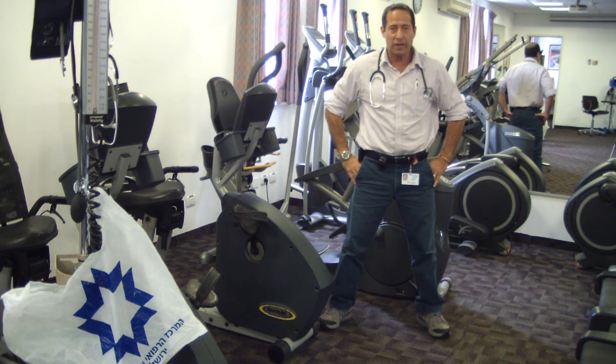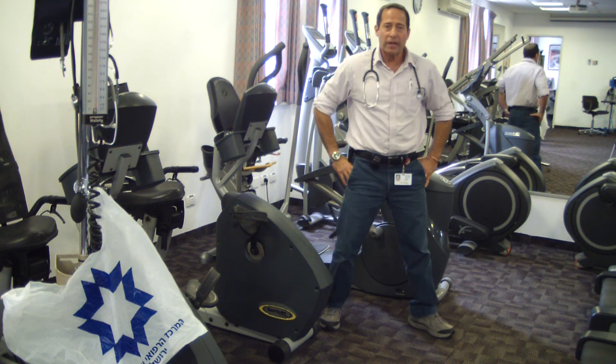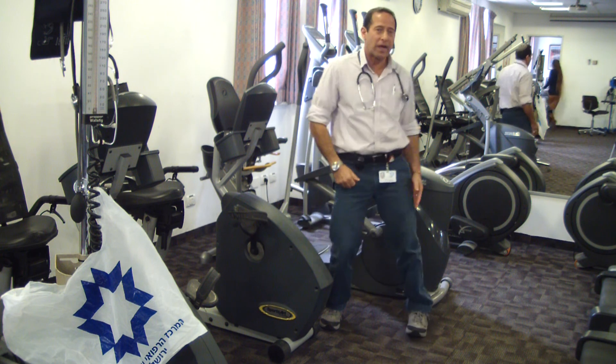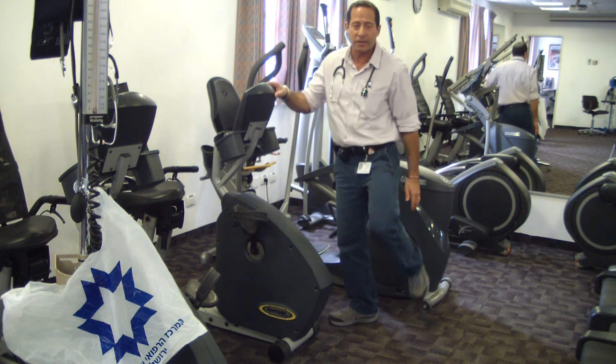After the exercise, after the run, we want to do some stretches. The first stretch we do is the stretch for the hamstrings. We bend over, we hold it for 20 seconds, and we do the next leg, 20 seconds.